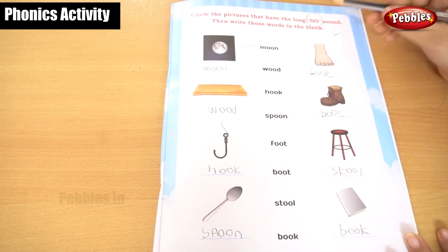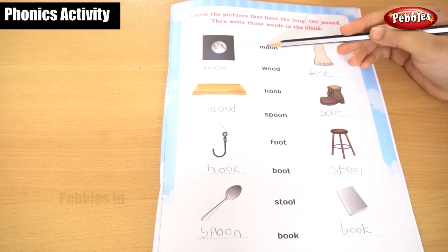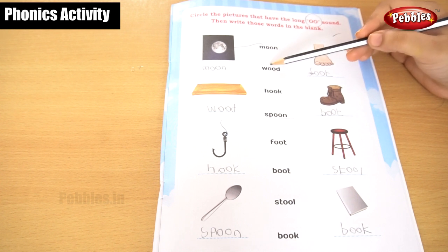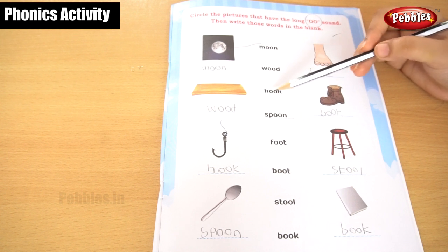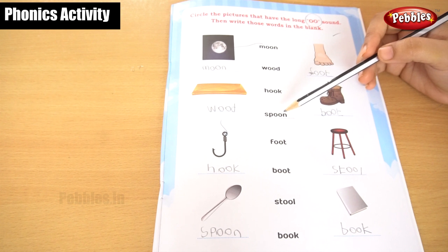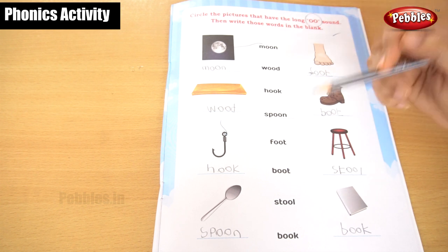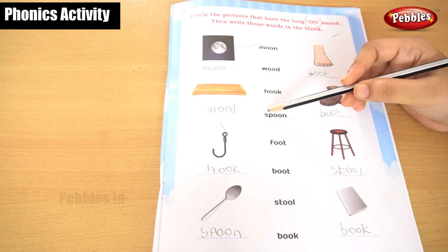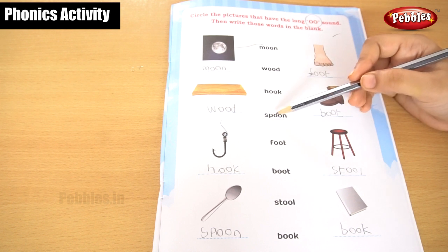Let's recall one more time. The sound of double O is 'oo'. M, O, O, N — moon. Next, wood: W, O, O, D — wood. This is hook: H, O, O, K — hook. Tell along with me, children. If I keep telling and you don't say it along, you will not understand the sound. You should say it along with me — then only you can understand it very well and pronounce it correctly. Come on, tell with me: S, P, O, O, N — spoon.